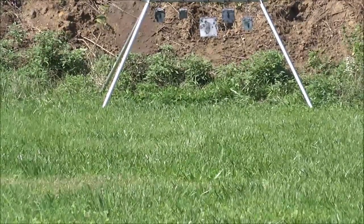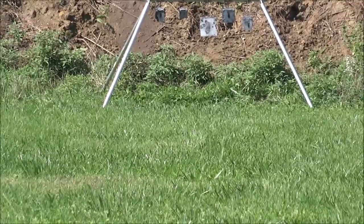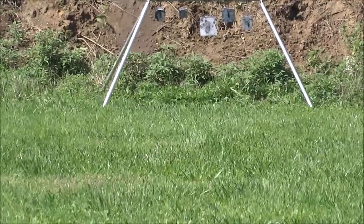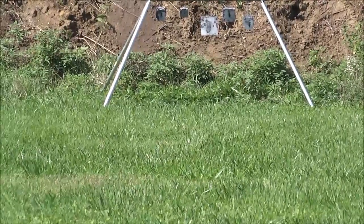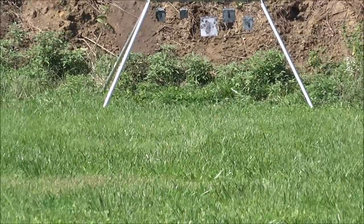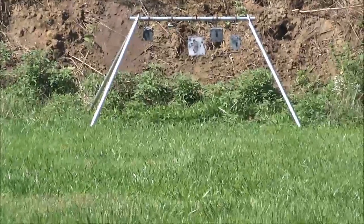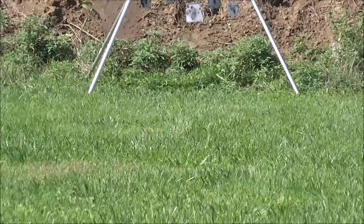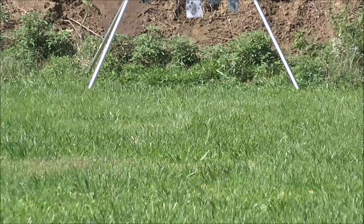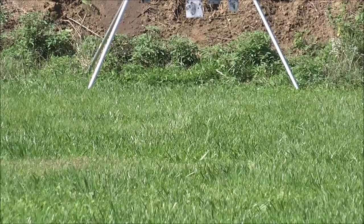Packs a good wallop. That one was at 2385 and 47,000 PSI. Next shot: 46,000 PSI at 2361 feet per second.